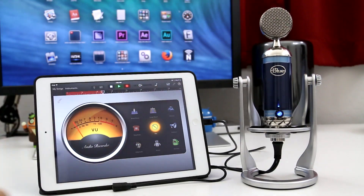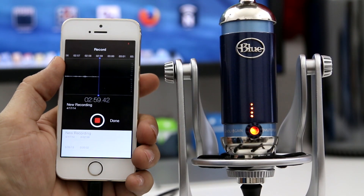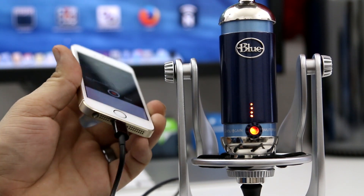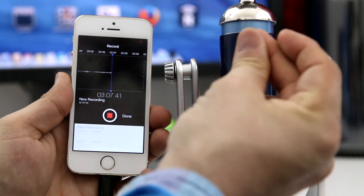You get professional audio right with this microphone. The only thing I would say is bad about this microphone is I would definitely recommend getting a pop filter, because this thing definitely needs one if you're going to be recording up close with your voice.